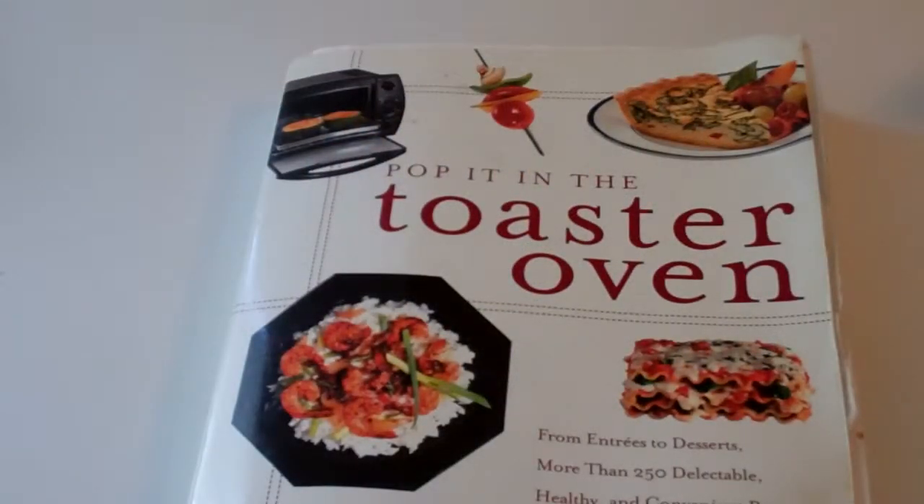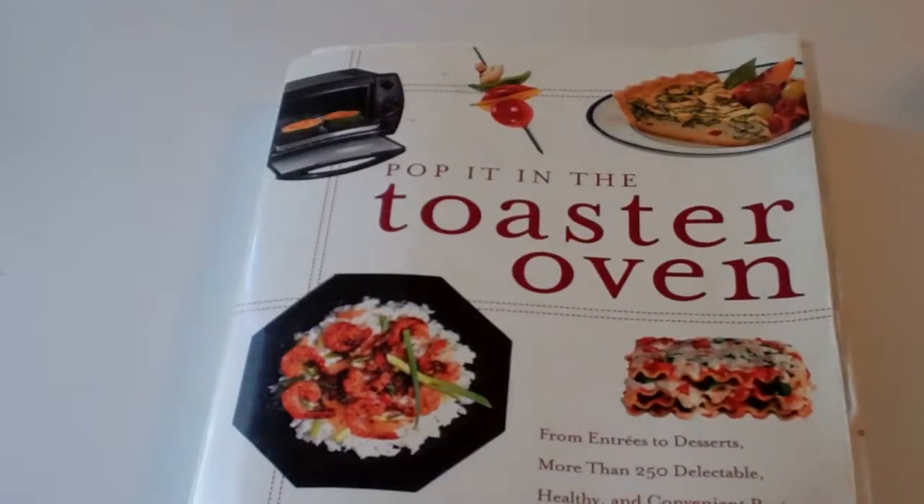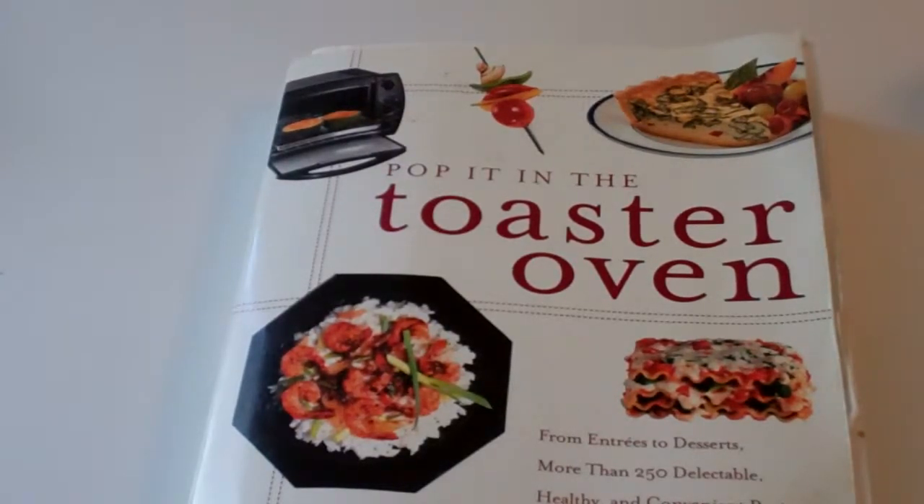Now, this stir-fry recipe and over 250 wonderful toaster oven recipes can be found in my Pop It in the Toaster Oven Cookbook, which you can buy anywhere online or at your favorite bookstore.